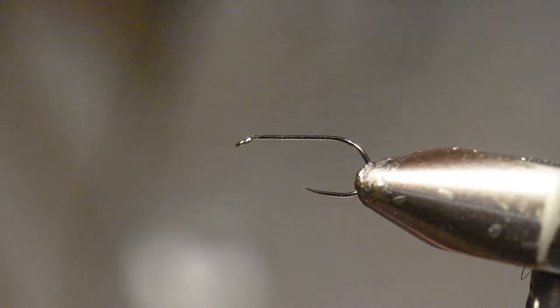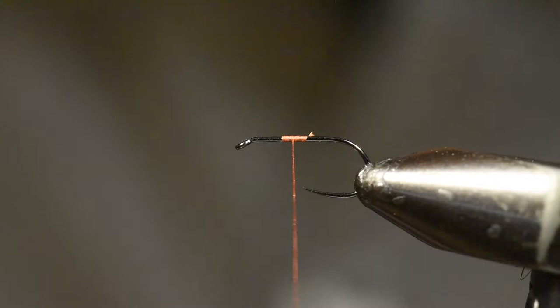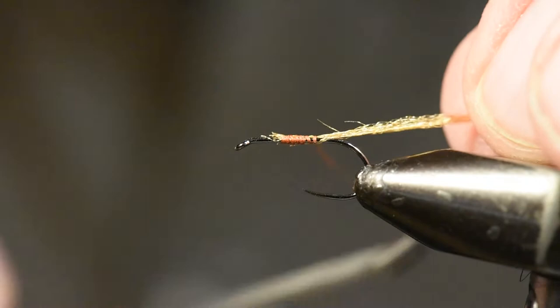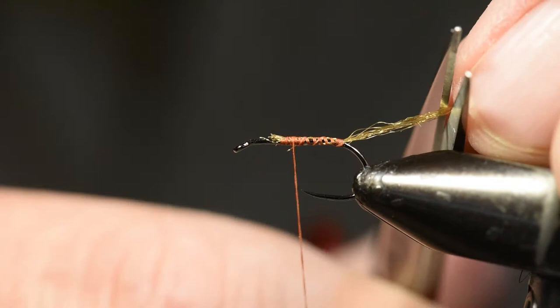The next Cripple pattern I'm tying is our Quigley-style Cripple. Day in and day out during a Callibaetis Mayfly hatch, this is probably my number one producer — it is really a good pattern. I had Tom Ski and his significant other Sherry up to Eastlake last year. Tom is our Whiting Pro Team manager, and we had a ball catching rainbows on this little Quigley-style Cripple pattern.